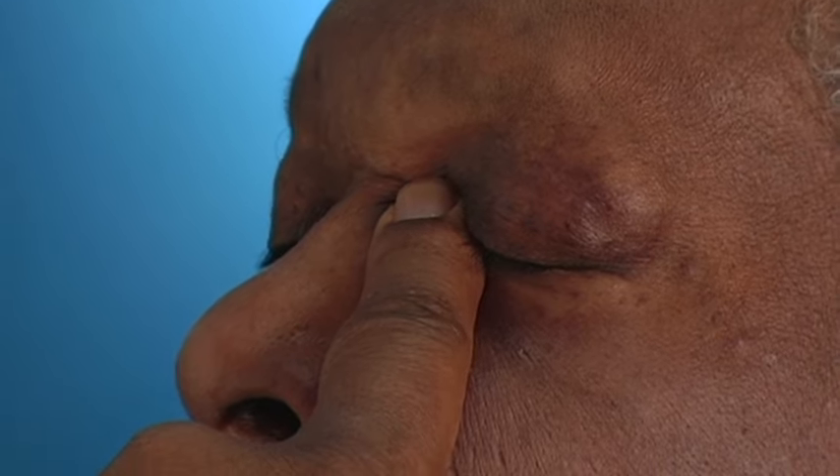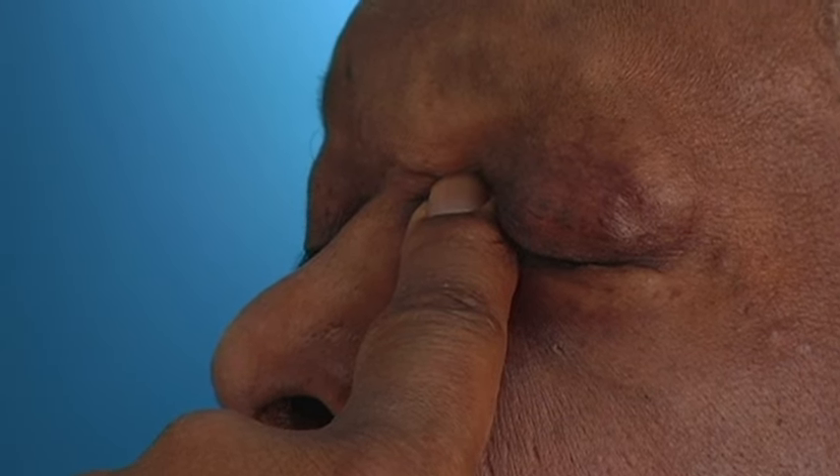Close your eyes and do not blink, and apply pressure to the point where the lids meet the nose. Hold for two to three minutes or as long as your ophthalmologist prescribes.